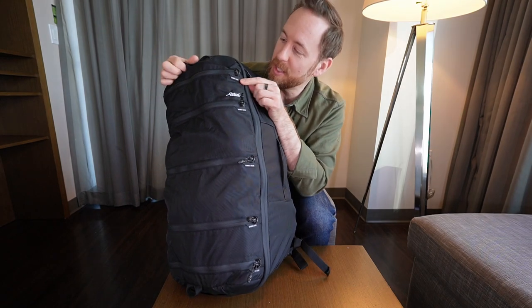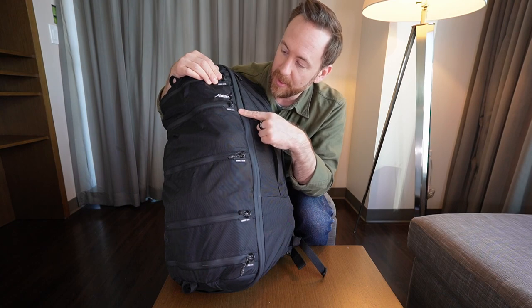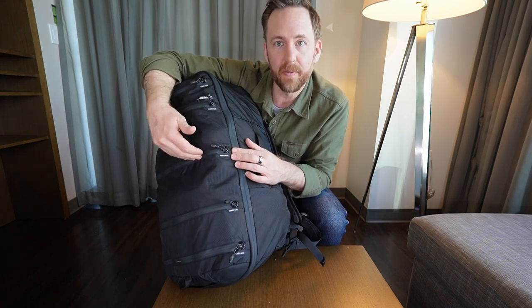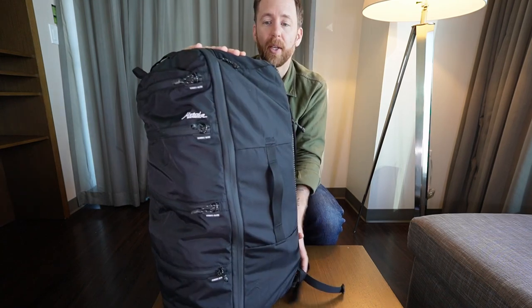You can see here each of these little pockets is labeled with how many liters it holds, and each of these will add up to that 45 liter maximum. So segment one: six liters, a nine liter segment two, a big pocket in the middle of 15 liters, and then another nine and another six. On the top here, a quick access pocket.